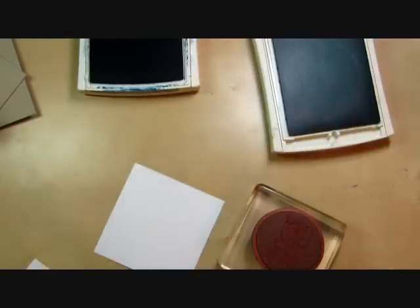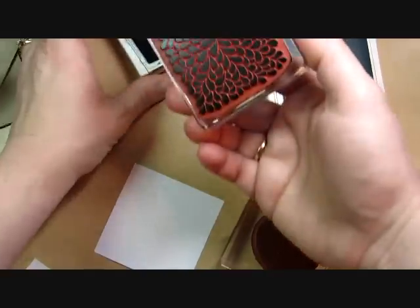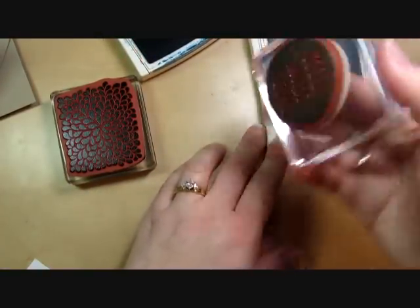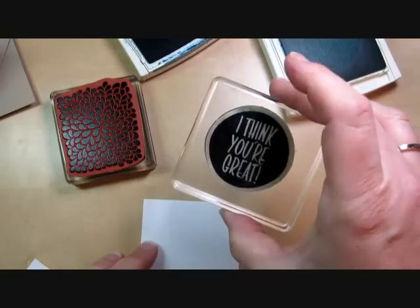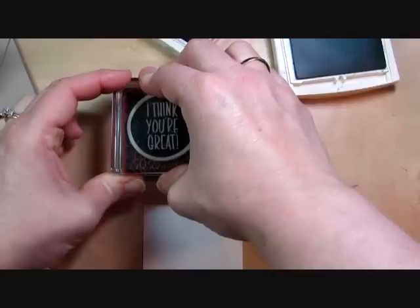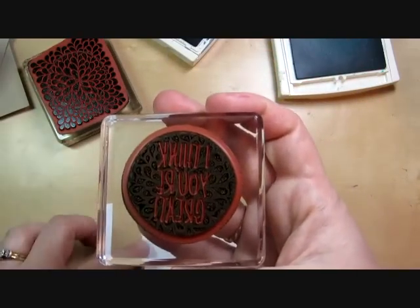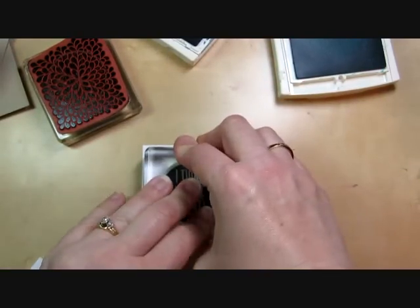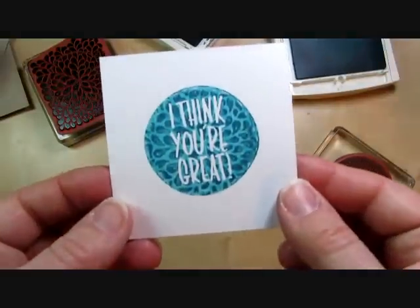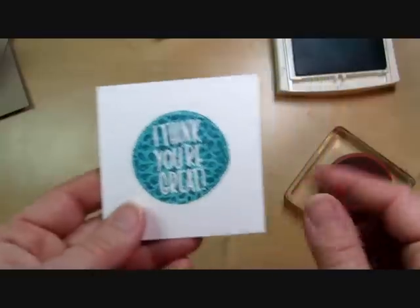Now we're going to do the same thing with the dark ink. This is Island Indigo on the background stamp, and we have Bermuda Bay on the solid stamp. We're going to stamp them together and kiss them — it transfers that dark pattern right to the stamp — and then we stamp on the cardstock. You get that multicolored image and the texture and depth from the background stamp.